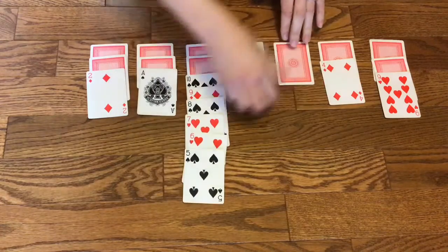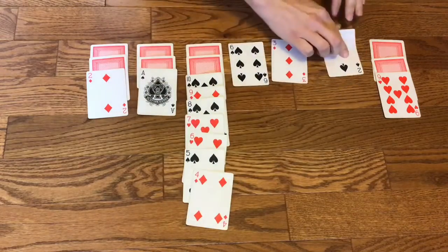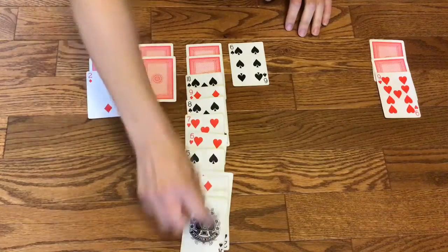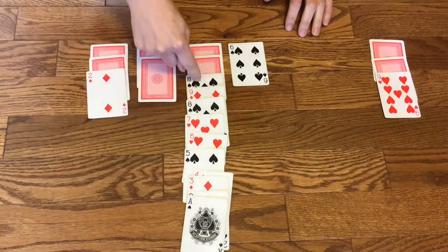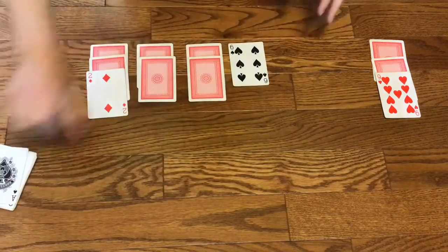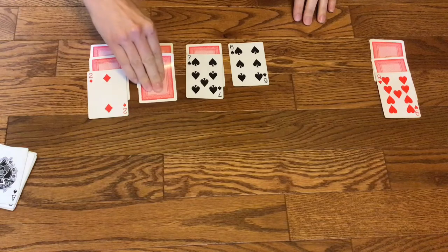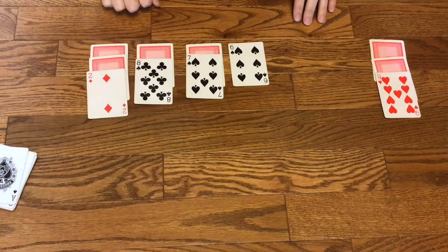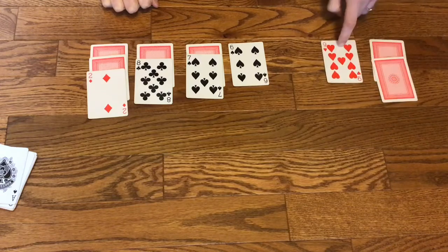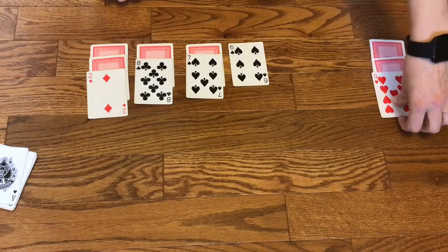Five, four, three, two, one. And once I have all the cards sequenced from ten to one, I scoop the cards up and flip them off to the side. Any time that I move a face-up card off, I flip up the card below. These two spaces are now free, and I can move a card here or another card here if I want.